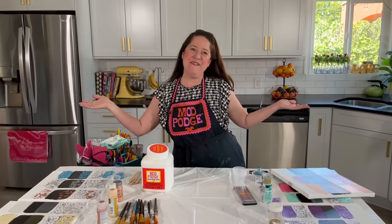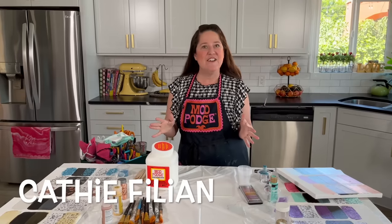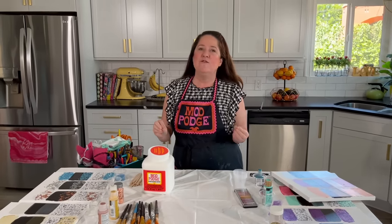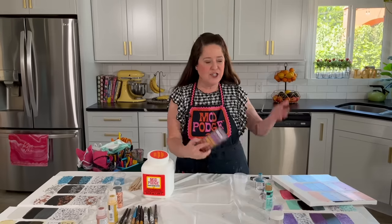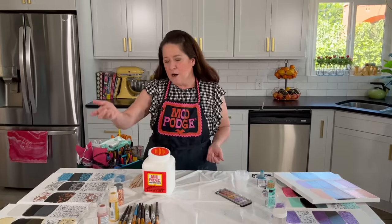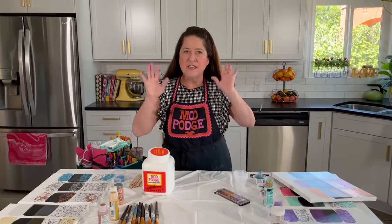Hey everybody, welcome back to Make It with Mod Podge. My name is Kathy Fillion, and today I have a really fun technique video for you. I'm going to be sharing 12 plus ideas for things that you can add to your mod podge — everything from dollar store eyeshadow, glitter, and alcohol inks to food coloring, metallic folk art paints, and different types of seed beads.